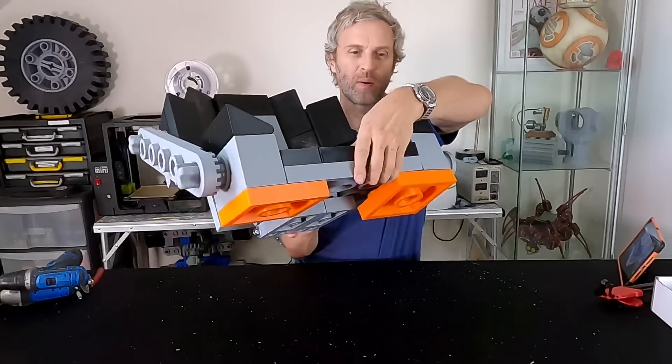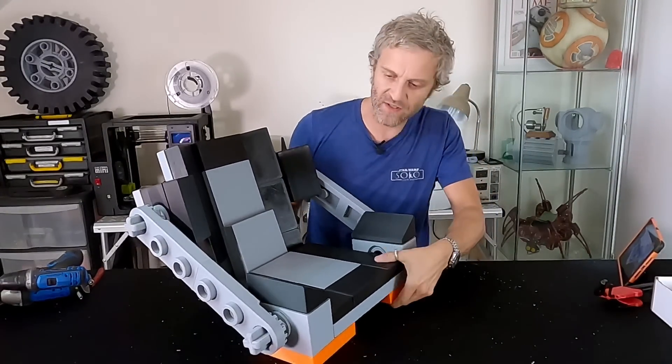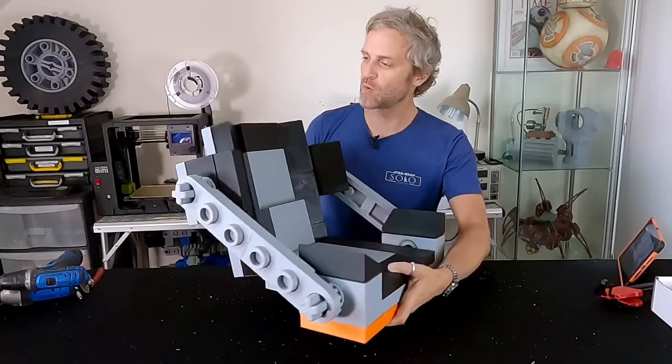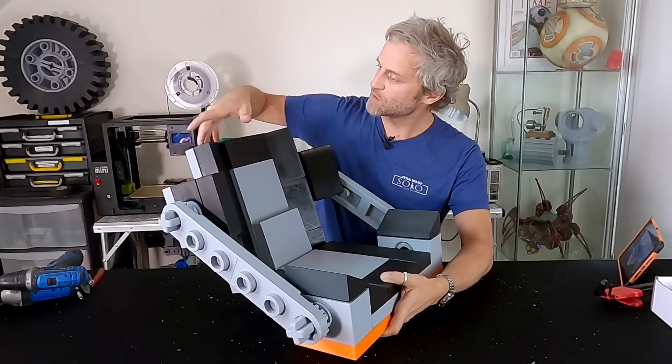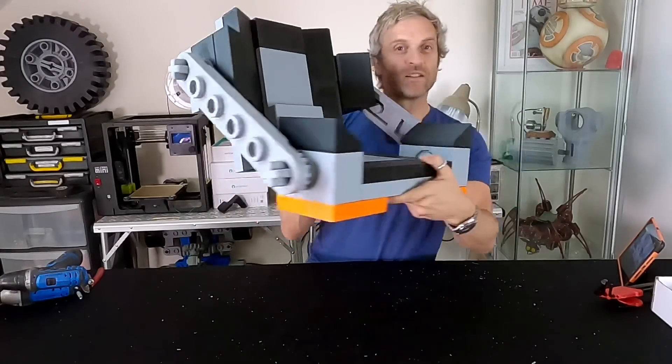I've added two plates on the bottom so that the side pieces are set in the right position as if mounted on the go-kart chassis, and I added a plate at the back just to support the top piece which was loose. But otherwise I think that's looking really nice — I like it.